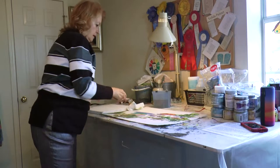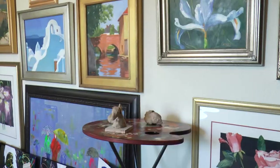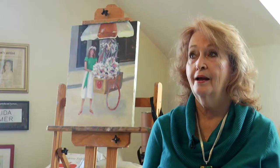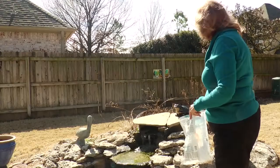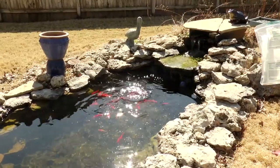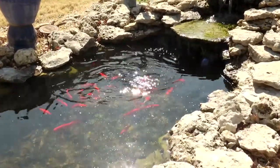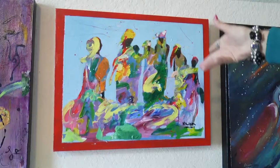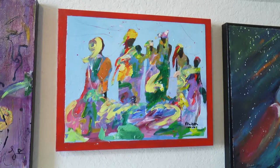I started becoming an artist as an adult, because as a child I'm not one of these people who says, 'Oh, I drew all my life.' I was the poster child of a bored housewife when I took my first art lesson. I don't paint every day. I think if I did, then it would become routine or a job, and I don't want it to be a job.